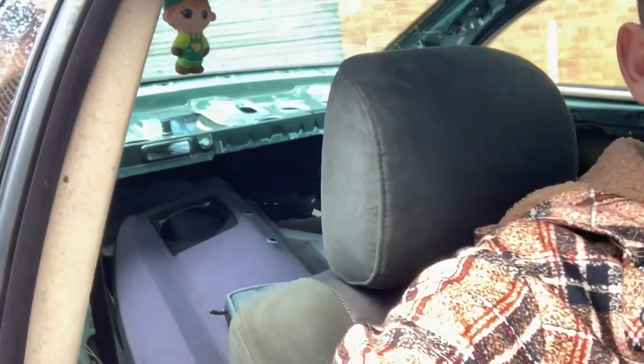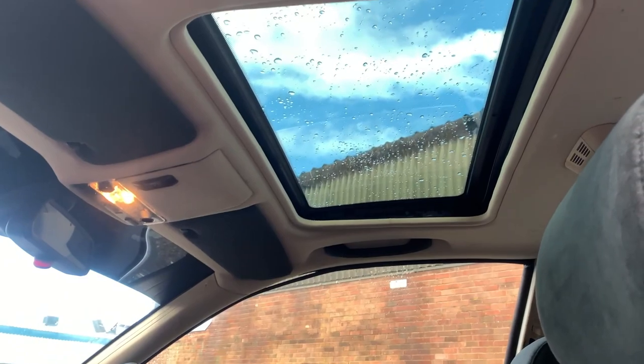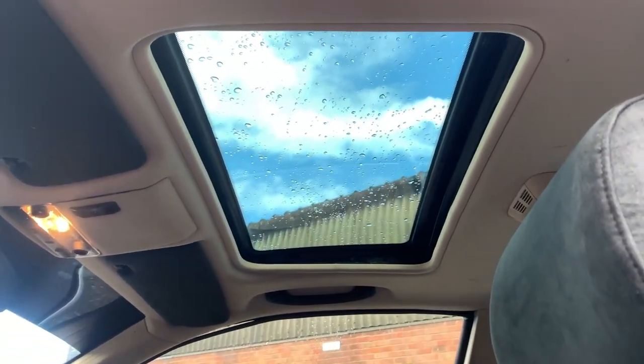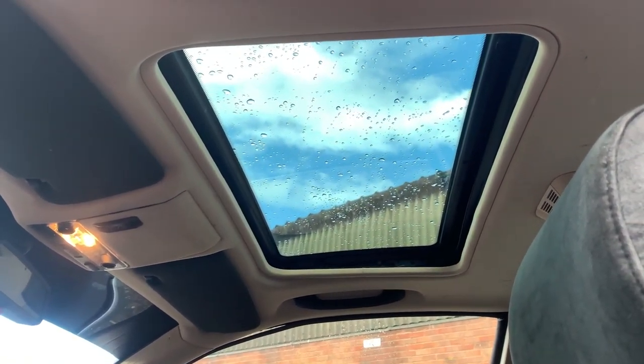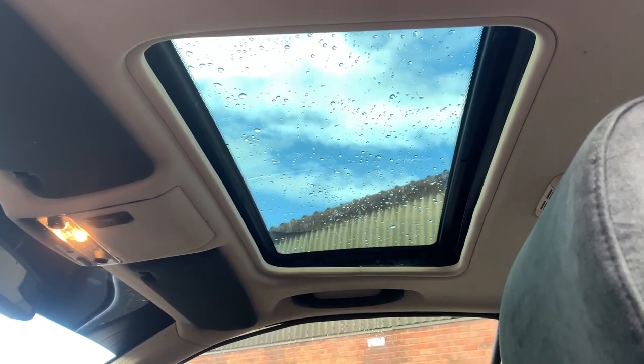The rear is near enough a full stripped interior. I went and spoke to a guy who had a full interior for this car - seats and everything for the rear, besides the boot floor and the side trims. The majority of it will be going in today. One of the main reasons I bought this car was for the sunroof. I've never owned a sunroof and they're very hard to find on these - especially a non-M3 with a sunroof.